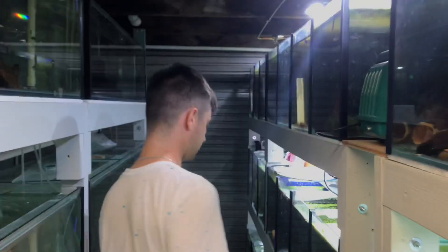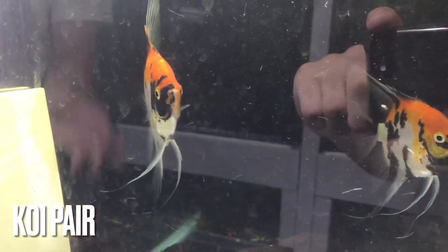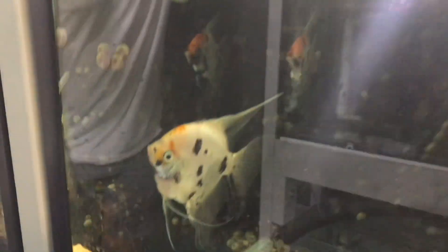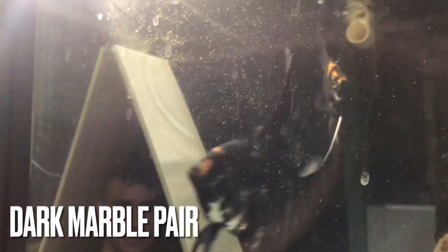And then the famous KFS Koi Angelfish. These are ones that I've bred and paired off — the bread and butter of KFS. I've got too many of them, all in the fire tanks. There's another Dark Marble pair here, and the Black Marble pair which you saw before. Another Koi Angel pair here — these are just Dark Marbles. This pair is proven and they've been spawning every week, which is great.